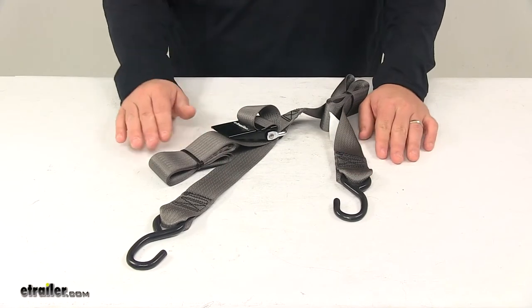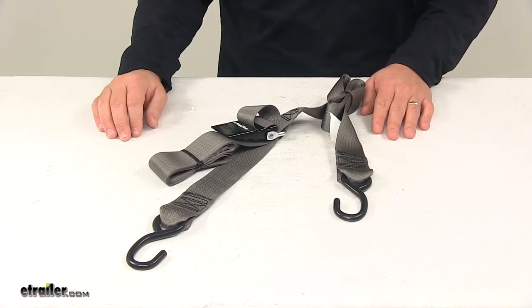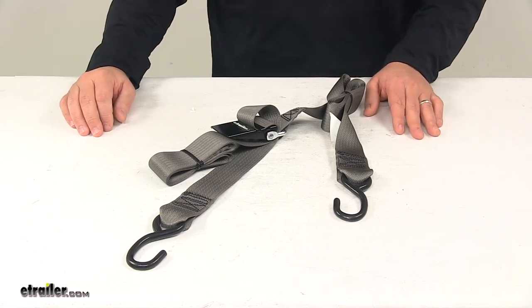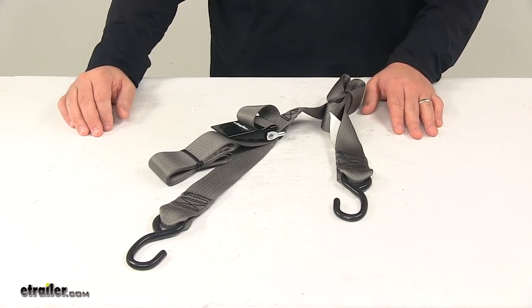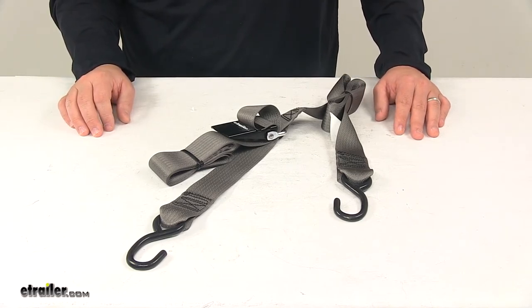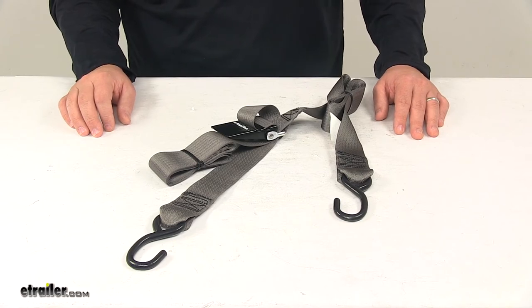For a ten foot strap, you can find it at eTrailer.com with part number IMF 13113. The thirteen foot strap is IMF 13114. The sixteen foot strap is IMF 13115. And the twenty foot strap is IMF 13116.